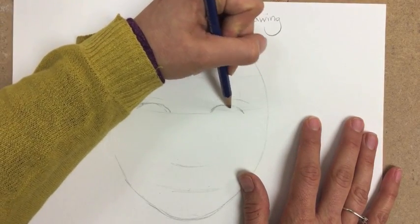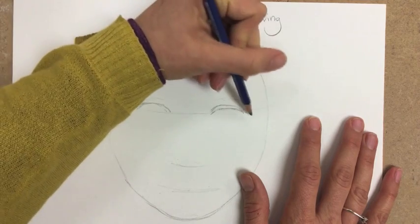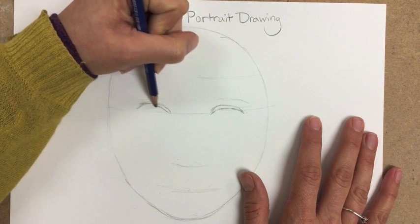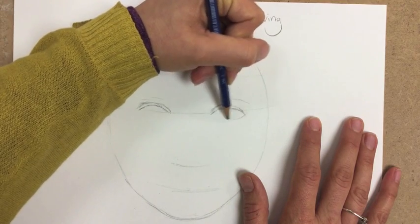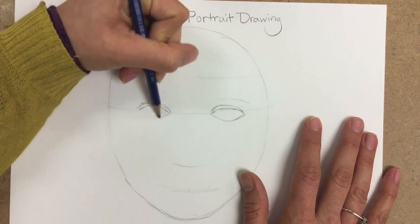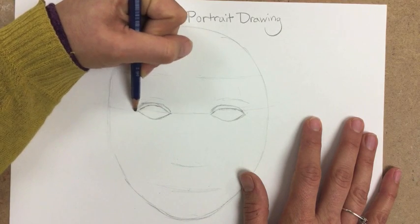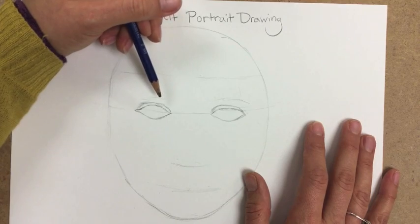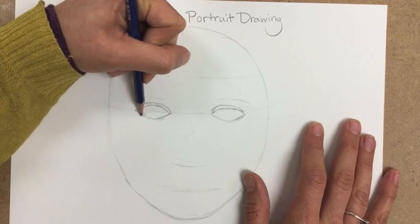Go ahead and show a little bit of eyelid — no one's eyes are ever so open that you don't see any eyelid. Make a second arch right below, and look at the shape of your eyelids in the mirror. Then add the bottom eye and look at the shape you see. This is a great opportunity to try to adjust and work with the shape of your eyes to make them as similar in size as you can. You might see a little bit of your lower eyelid too — just add a slight line there.